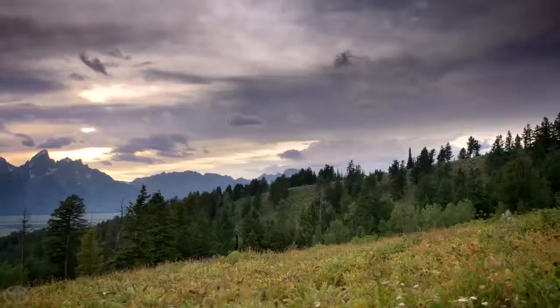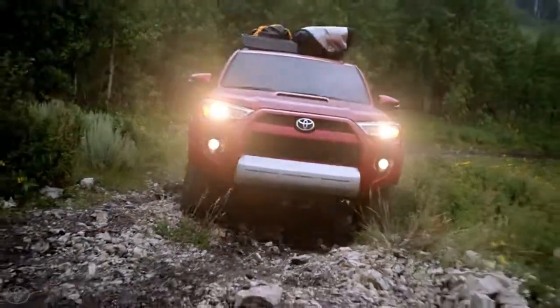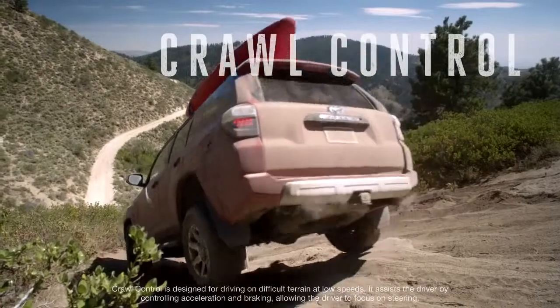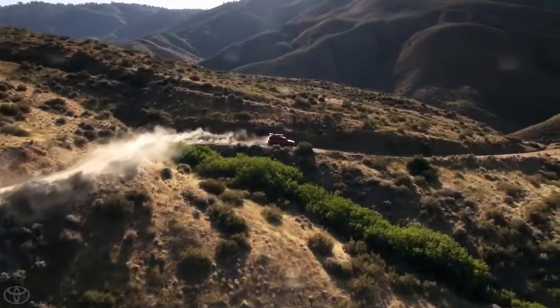Something that'll actually make it pretty easy for anybody to do some pretty serious climbs and rock crawls — it's called crawl control. It manages the brake and gas for you, so you just concentrate on steering. It's so sick.